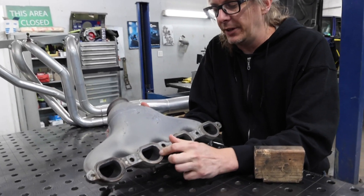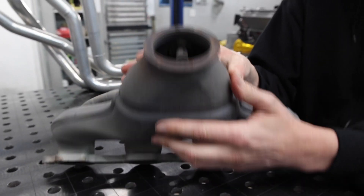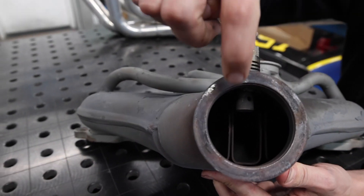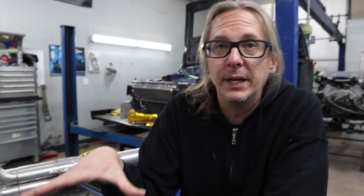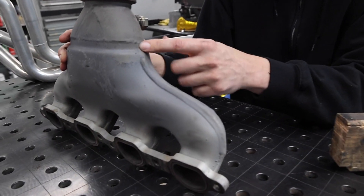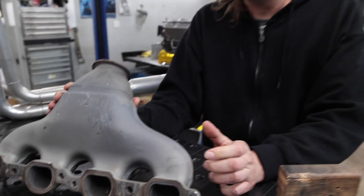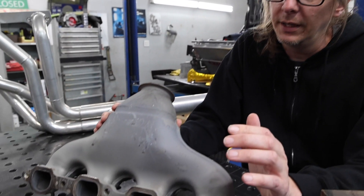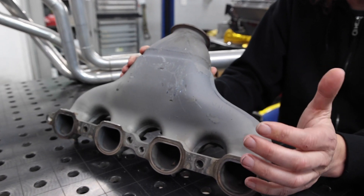It still does have a flange. It's got individual runners inside. If you look inside the end, you can see that there are individual runners inside. Those are welded to a big housing out of two stamped pieces, and these are weld beads that hold it all together. Now the big advantage of manifolds is, on any car, packaging exhaust can be really tricky. Exhaust gets really hot. Placing it next to components that can be damaged by heat is dangerous.